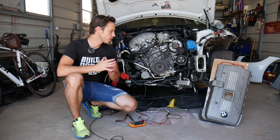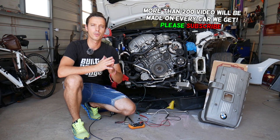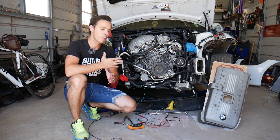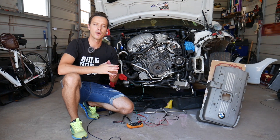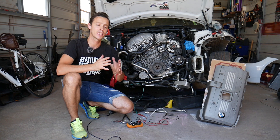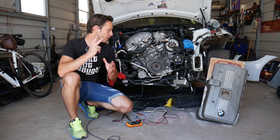Before we start, why buy a new sensor if yours is good? We'll show you how to test it. All the tools and parts we'll be using — or if you need to buy a new sensor — you can check out the link in the description below. We share it for your convenience so you can see where we get all our tools and parts from.